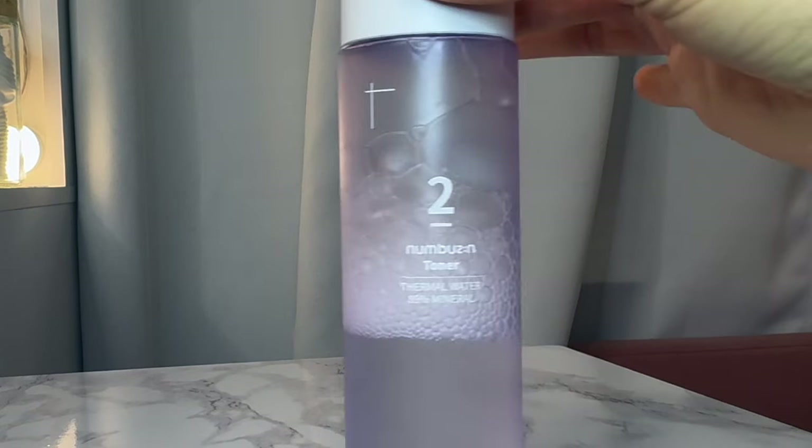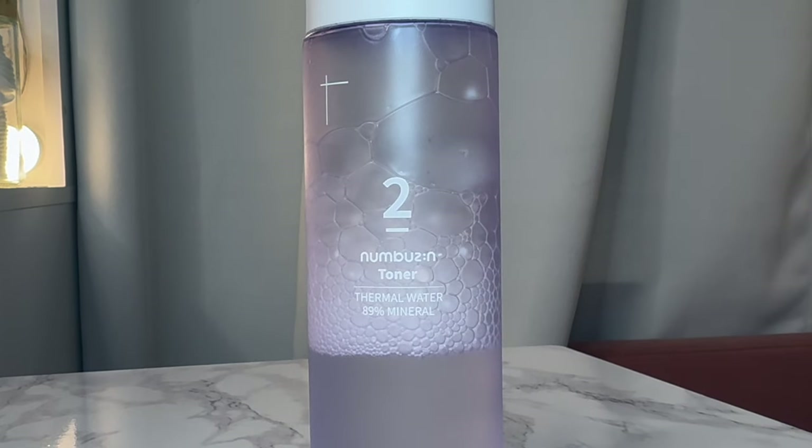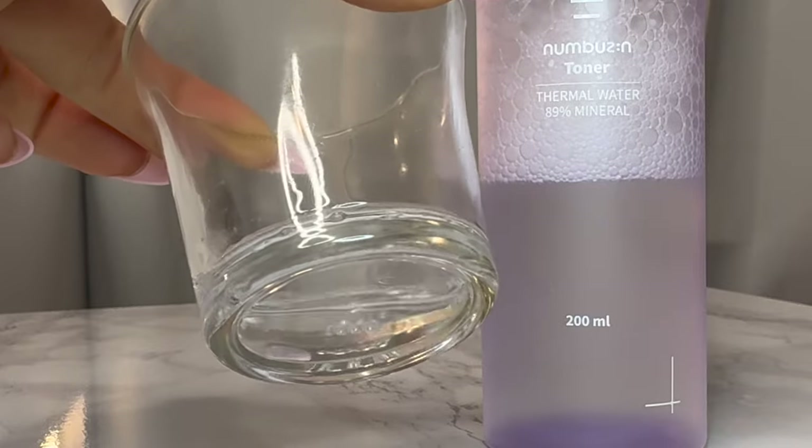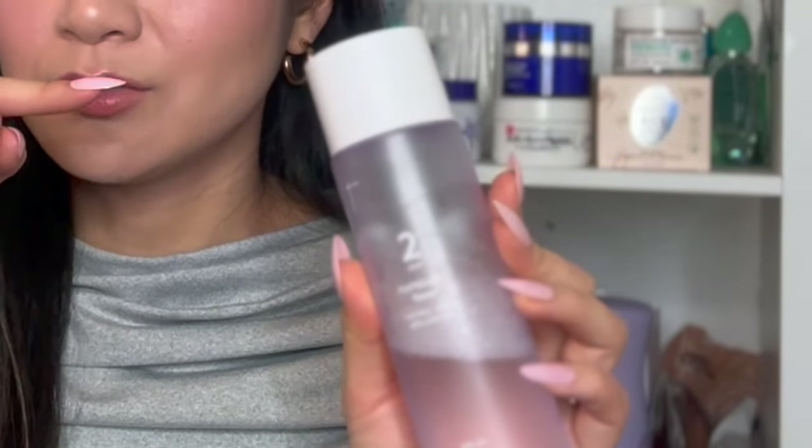Another water-based exfoliating toner is the New Buzzin Number Two Toner — the thermal water toner. I gave it a fair shot. Similar to the AHA Peeling Lotion, but this is called a toner because it's K-beauty. I started patting it in and my skin felt tingly — it's an exfoliating toner. I used it as a gentle exfoliant at night. They also reformulated it since I purchased. I'd try their hydrating toners next, but if you want a scent-free exfoliating toner, grab this one.